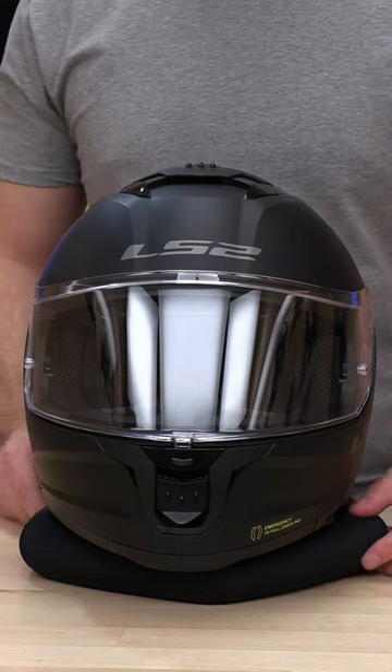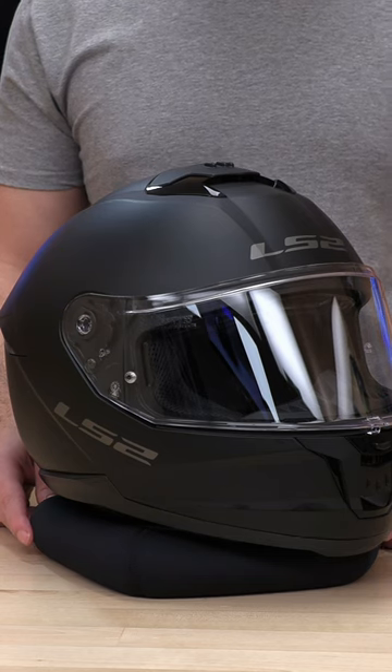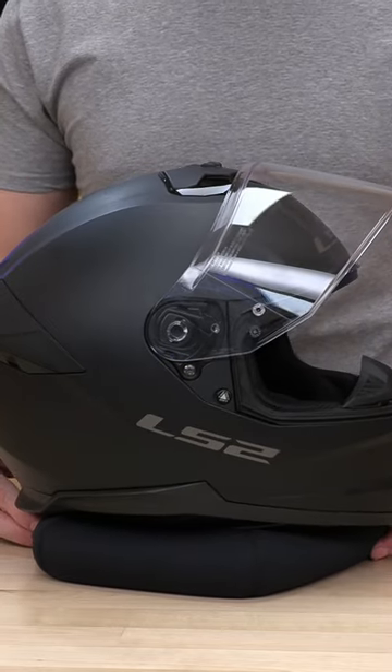What's up guys, Speed Addicts here. I'm going to show you the all new Stream 2 from LS2 and a quick little tutorial on how to swap out your face shield if you ever want to go with something different or it gets a little bit scratched up.